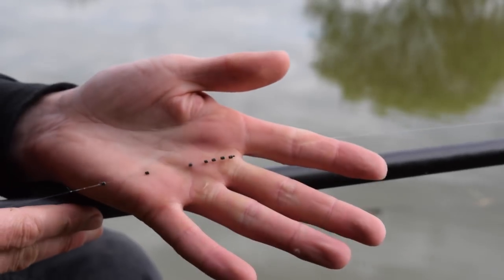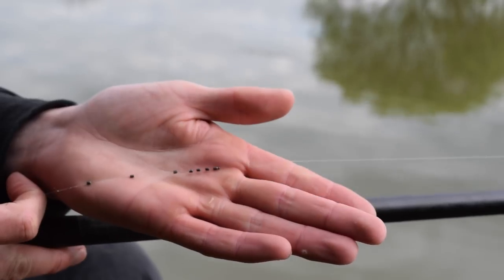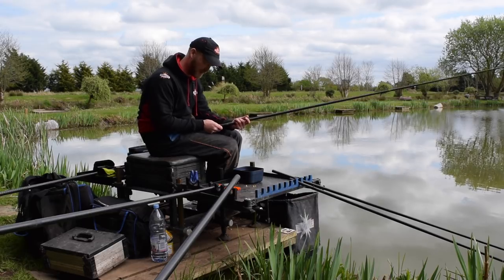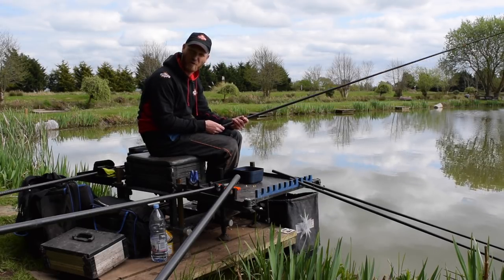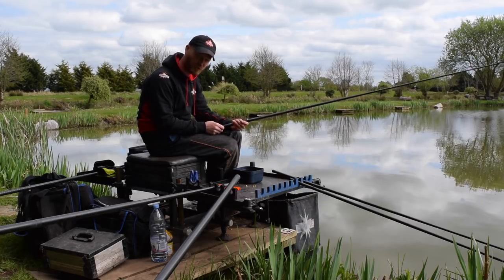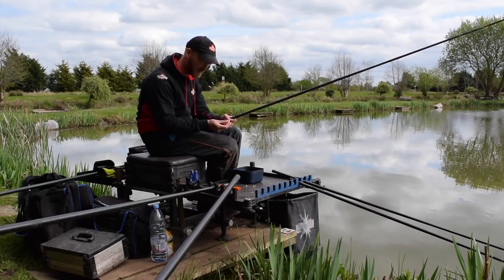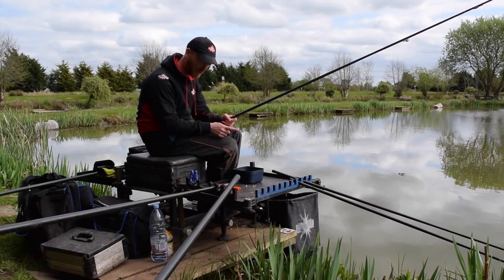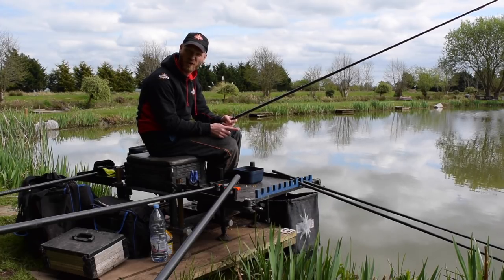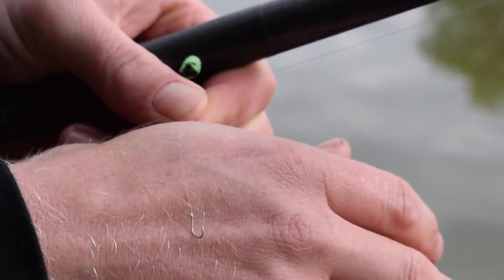I'm using Stots today — number nine Stots. I've spread out eight number nine Stots just above an eight inch hook length. I'm going to start on 012mm hook length line, and I'll probably up that to 014 if I start catching plenty of carp, maybe even 016. Hook-wise, I've got a size 16 Camasan B911 — a brilliant all-round hook for meat, corn, and soft pellet work, and obviously my choice for today.